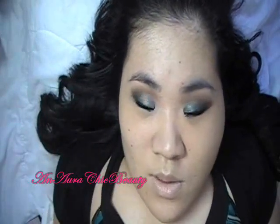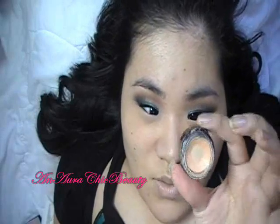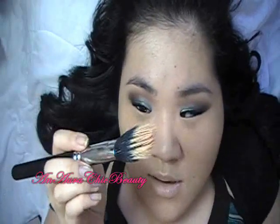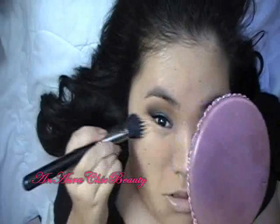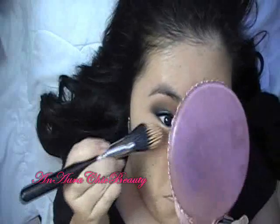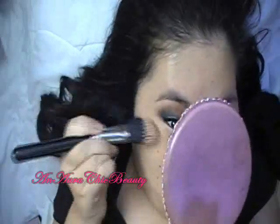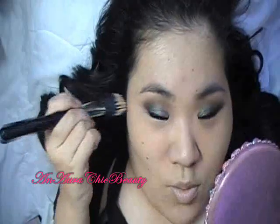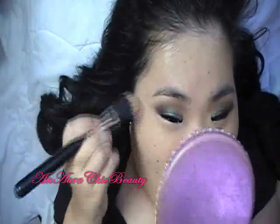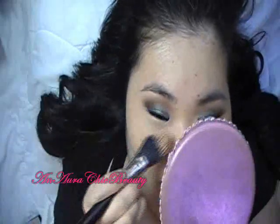I'm also going to apply a little bit of concealer under the eyes to make the under-eye area brighter and conceal dark circles. I'm using Laura Mercier Secret Concealer in number 2, and I'm using the same MAC 131 brush to gently pat and blend it. A good tip: when you apply your foundation and concealer after your eye makeup, it cleans up the edges on the outer edge of the eye, so the overall eye makeup looks a lot cleaner.